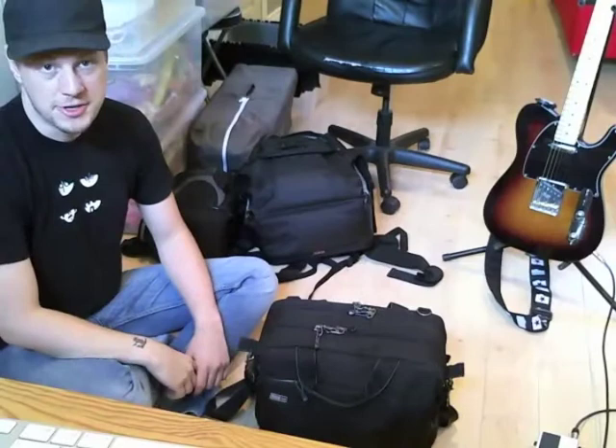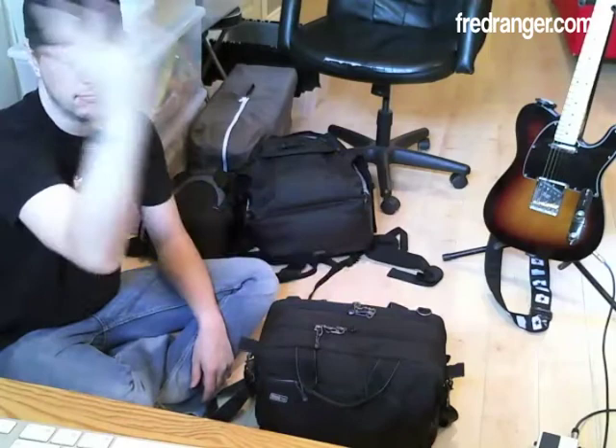Hey YouTubers, this is Fred Ranger, fredranger.com. Today I wanted to talk about two things.